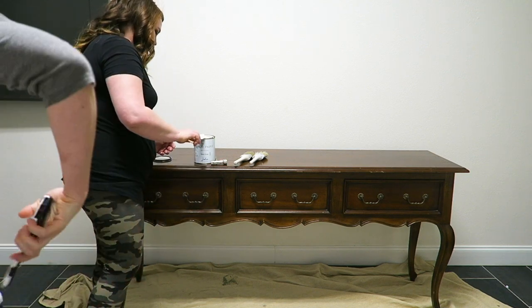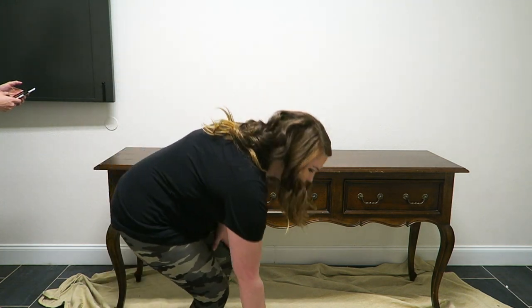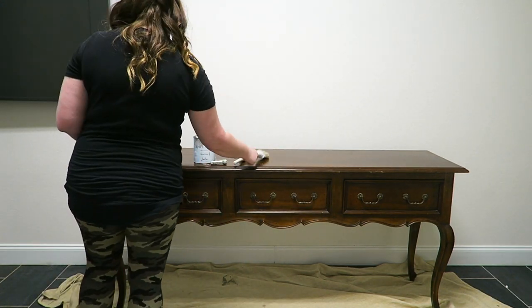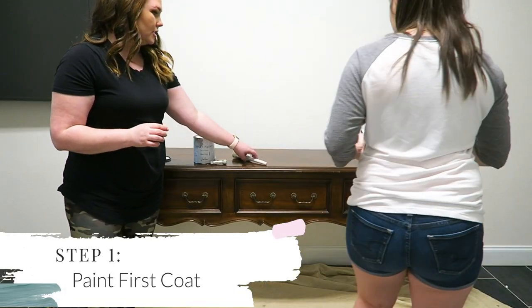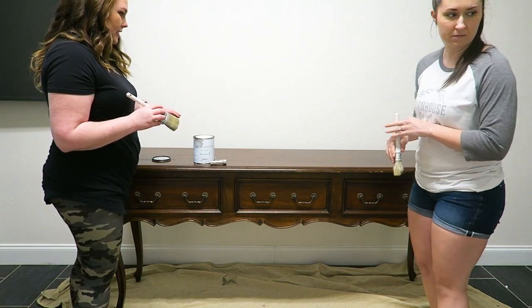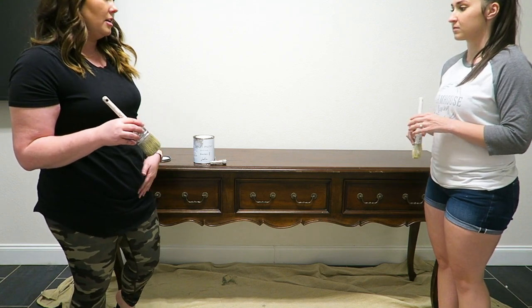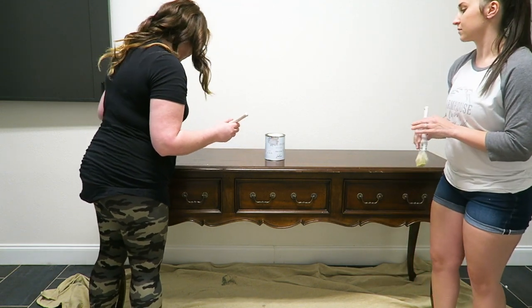When you open your can, you want to make sure to stir it, shake it, do the whole shebang. This is the Jolie paint brush. What I like to do is start with the top because that's going to take the longest to dry, and we'll work from either side putting the paint in the middle.